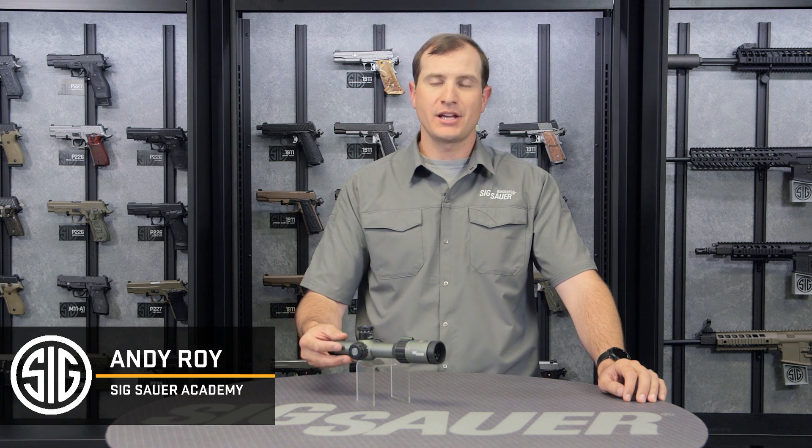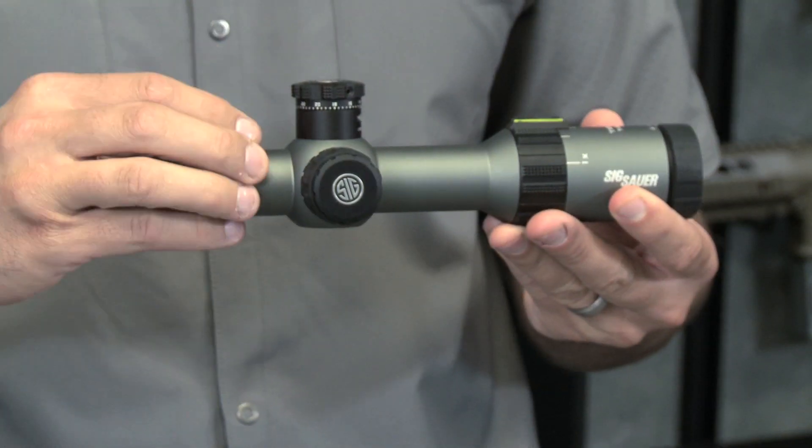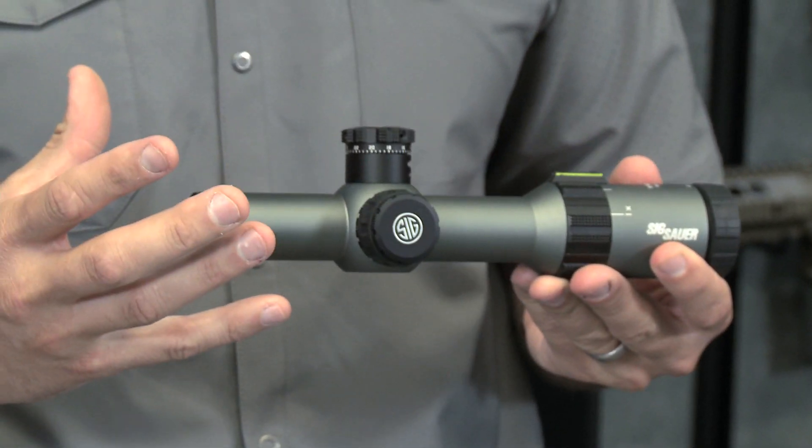Hey folks, Andy from the SIG Sauer Academy. What I have here is our Tango 4 Rifle Scope, variable power from 1 to 4, 30 millimeter tube, and some great features.